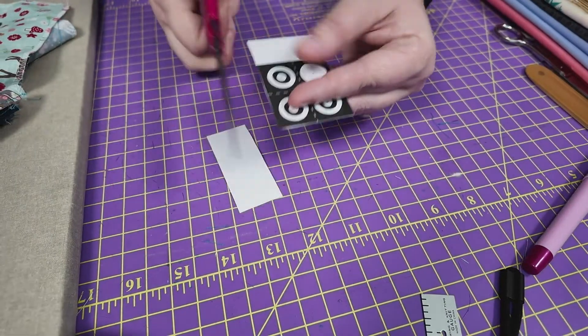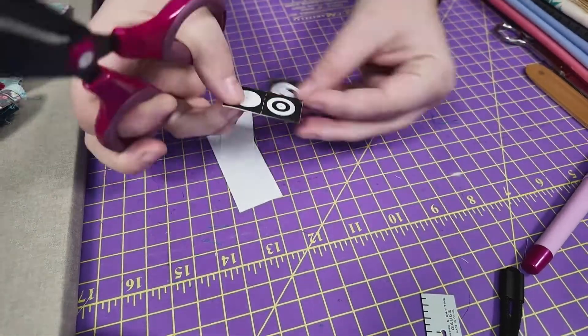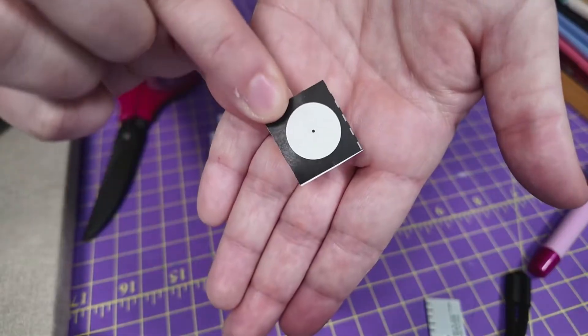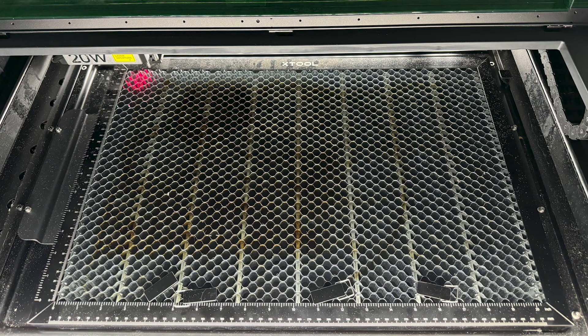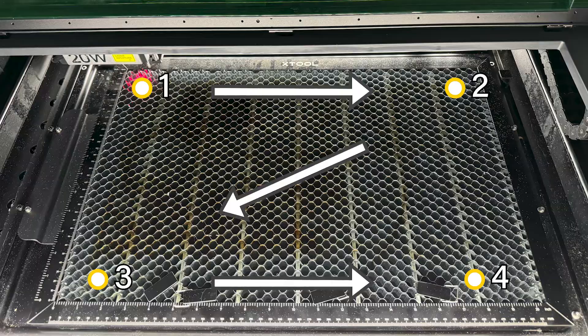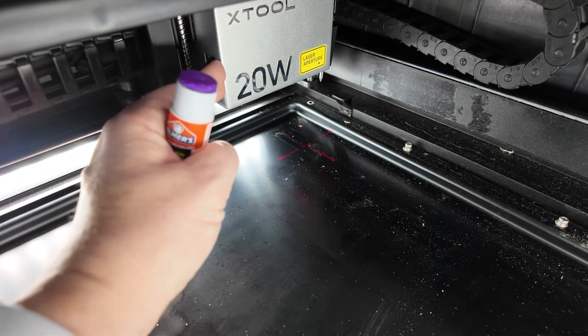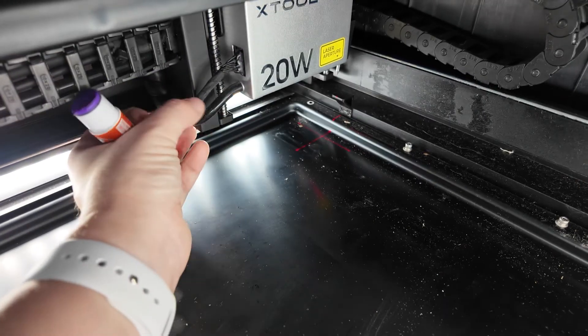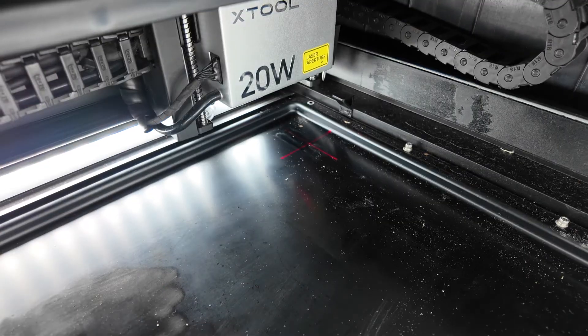Print the calibration sticker sheet out and cut out one of the sets into four individual pieces. You'll place these on the laser bed in the four corners. The fourth sticker is the loner with a single black dot in the center. The order in which they go is top left to top right, then bottom left to bottom right. The stickers don't have to be placed as far out as the laser can travel; however, if you want to use the whole bed, it's best to slide the laser head over and make sure you place them where the crosshairs can line up with them.